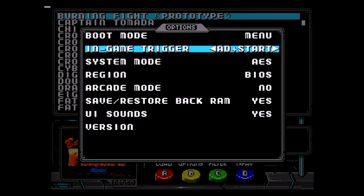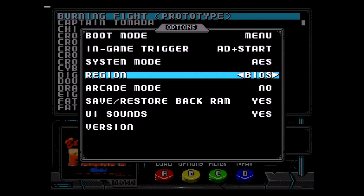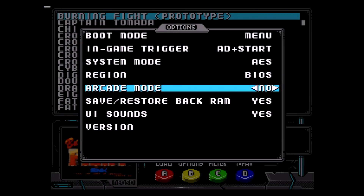The in-game trigger option, when pressed, will exit the game back out to the Neo SD menu from your controller — there are several different button combos this can be set to. The system mode option allows you to force either MVS or AES system mode, which is disabled when using UniBIOS. With region, you can force a specific region or just use the BIOS default. Arcade mode is for when you have no microSD card present in the Neo SD; the menu will be disabled, making the Neo SD act like a standard game cartridge.